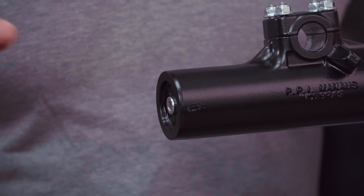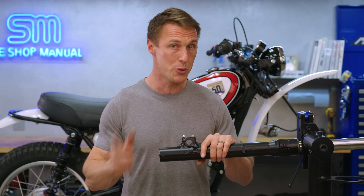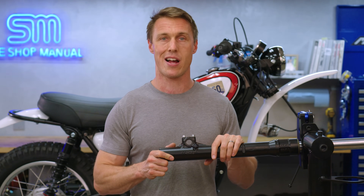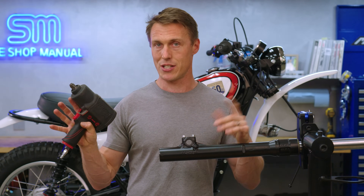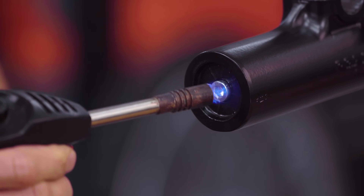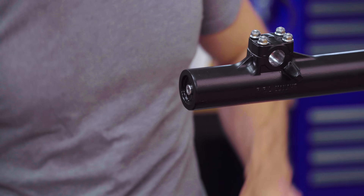Removing the damper rod bolt can be the most frustrating part of this whole project, because sometimes it will turn but not loosen — that's because the damper rod it's threaded into is spinning inside the fork leg. If you've got a pneumatic impact gun, the bolt doesn't stand a chance. But if you don't have one and you're struggling, heat the bolt head with a propane torch to loosen the thread lock, or give it a couple of swift whacks with a drift and a hammer to jar those threads free.